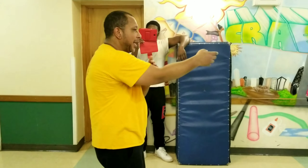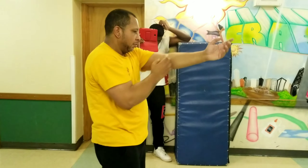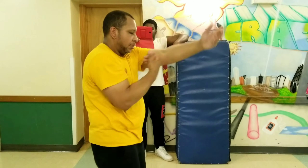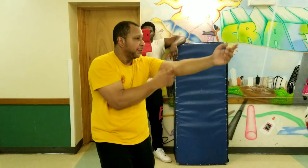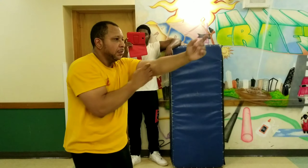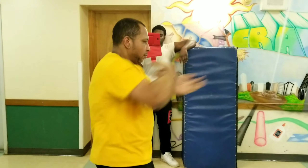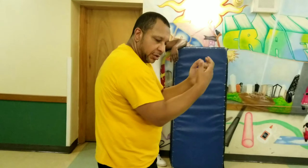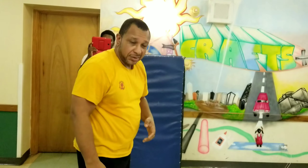When my shoulders are down and relaxed, I shoot this out. My arms have to stay down and relaxed — if I shift off, I'm still punching from my body. They don't lift up, they don't turn, they stay down. I punch directly from my body with both sides.